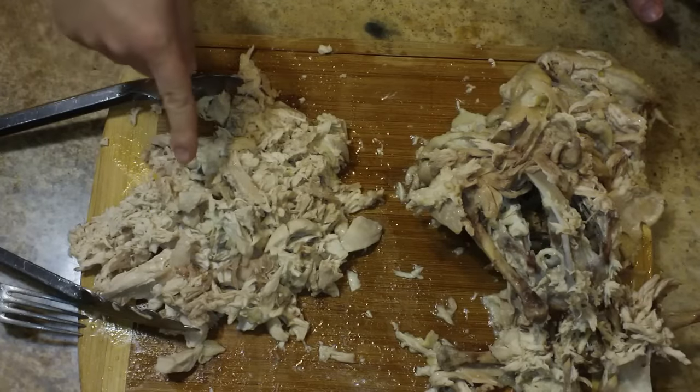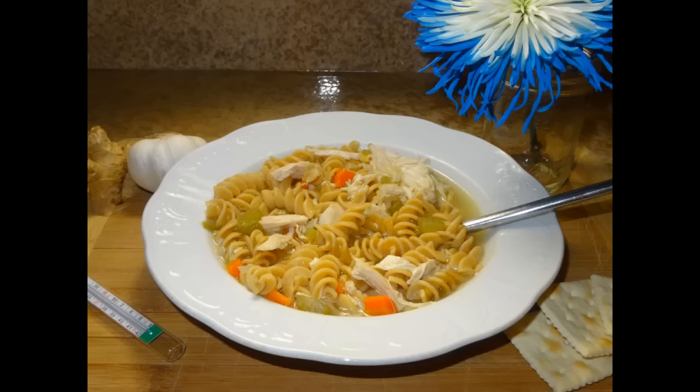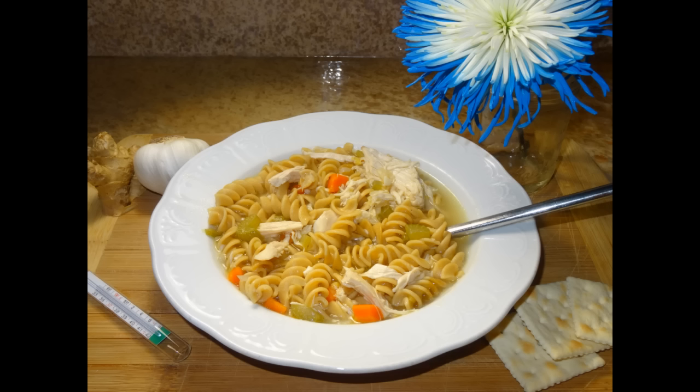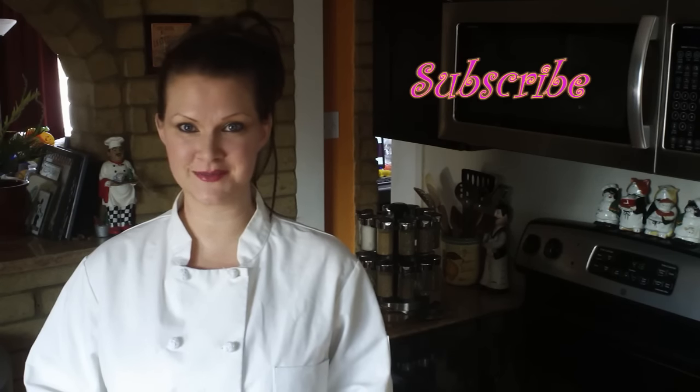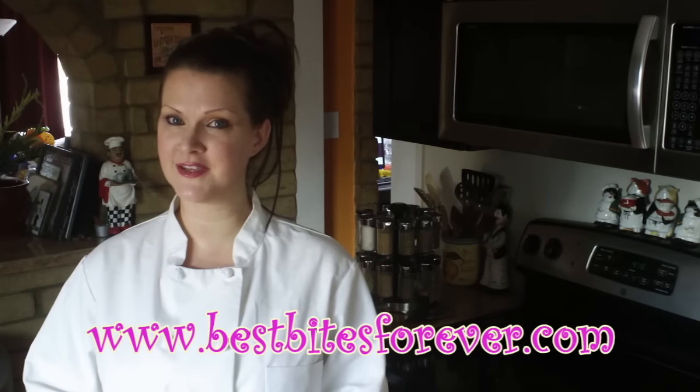Everything should be bite-sized in a soup. The other third goes in the pot and let's plate this up. There it is — all beautiful and ready to eat. I hope you feel better. I personally feel better already. Enjoy the soup! For more delicious recipes be sure to check out my YouTube channel — don't forget to subscribe while you're there. You can also check out BestBitesForever.com. Thank you so much for watching and happy cooking everyone.